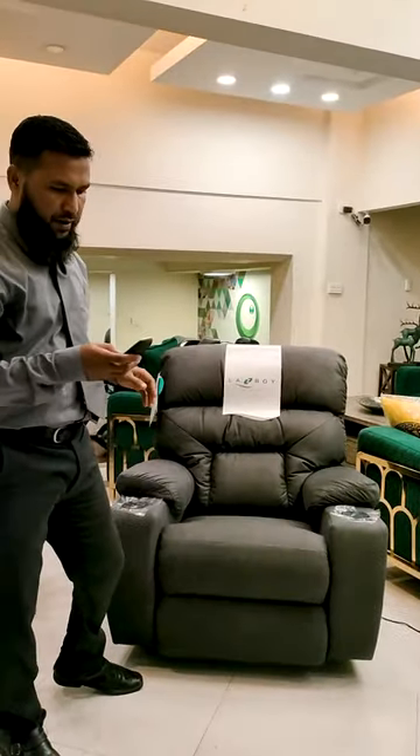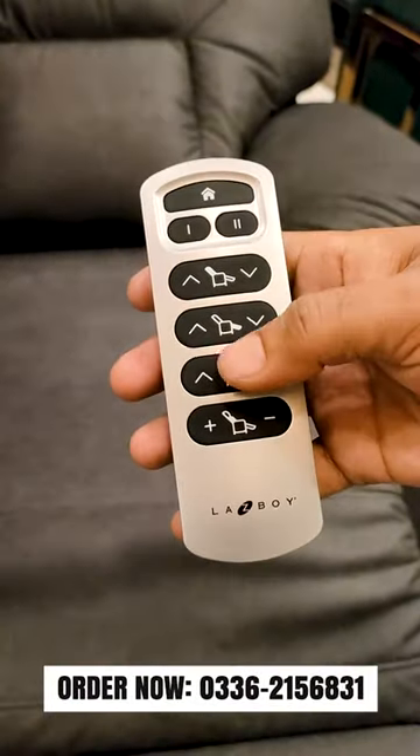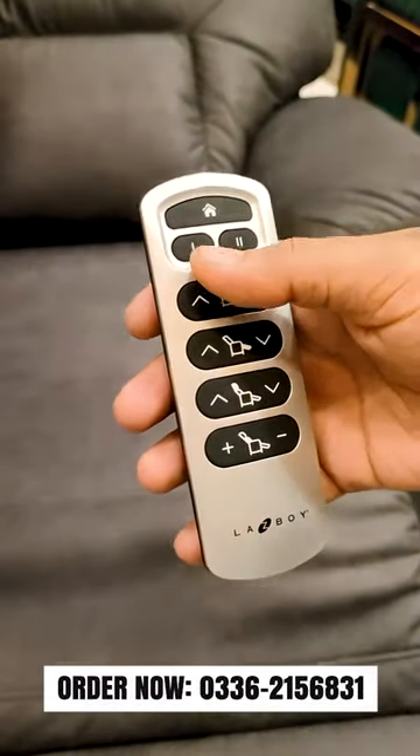It has advanced features. This is a rocking recliner. It has cup holders and a wireless remote that can be held in the hand.